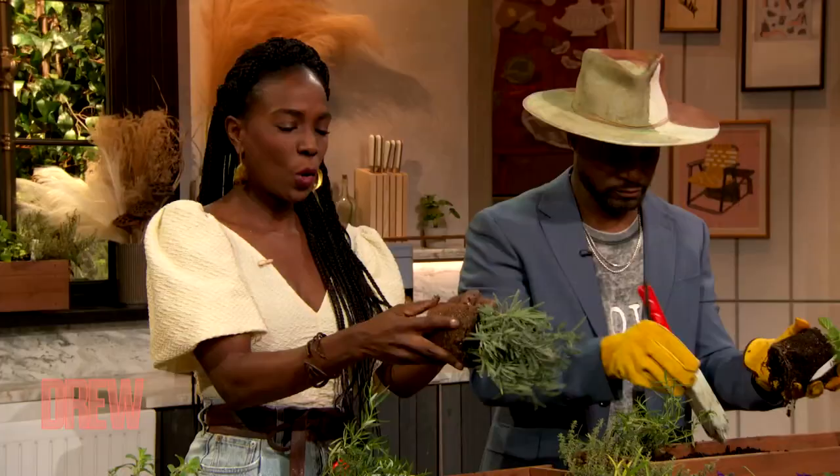Next, you water. Most herbs don't like a ton of water. How much water? I feel like I over-water because I overdo everything, Jamila. Drew, please don't over-water. Subtlety and me don't know each other.